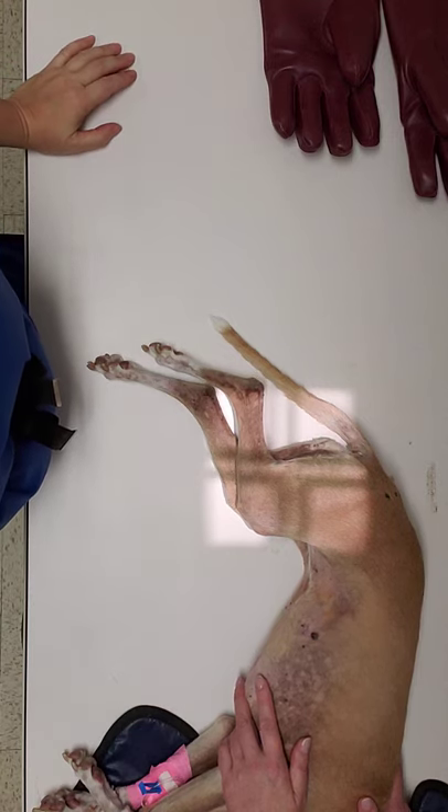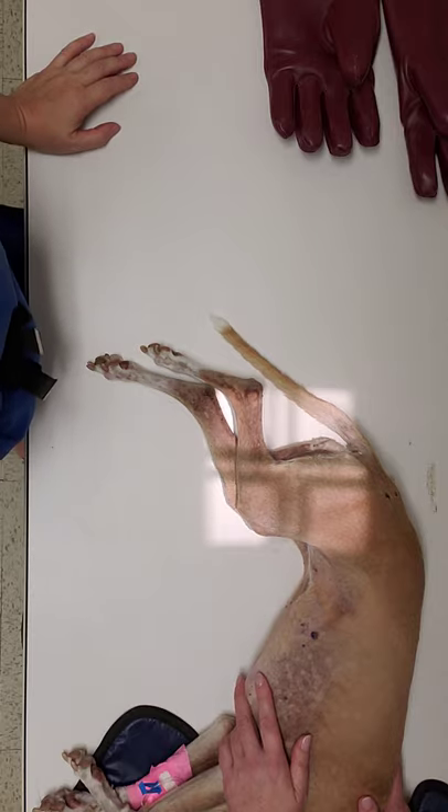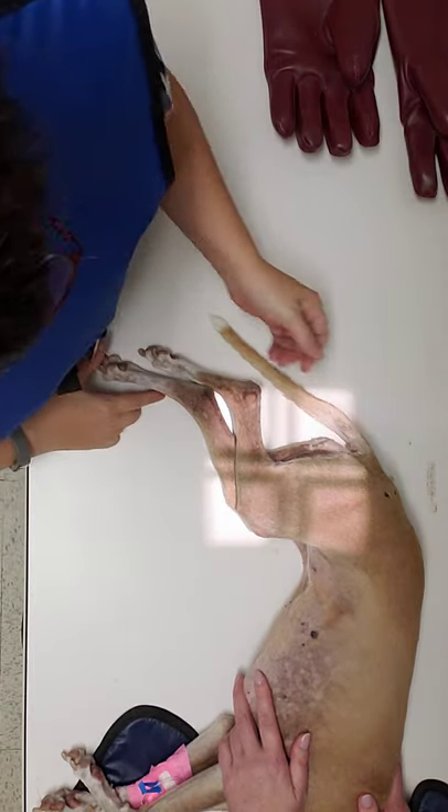Frequently as a technician you're going to be able to take an x-ray of a joint or a long bone. In this case we're going to focus on a lateral stifle of the right leg. So we put her in right lateral recumbency, her right side against the table.